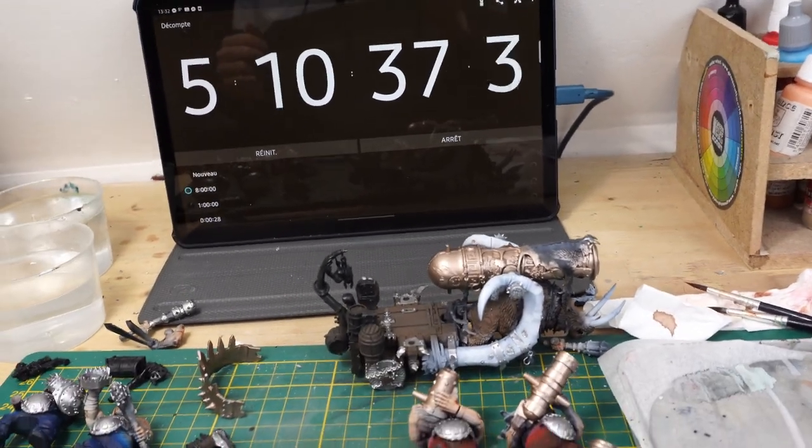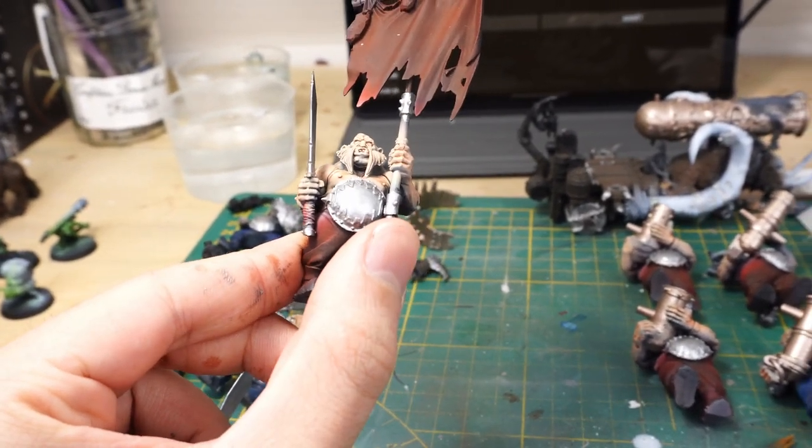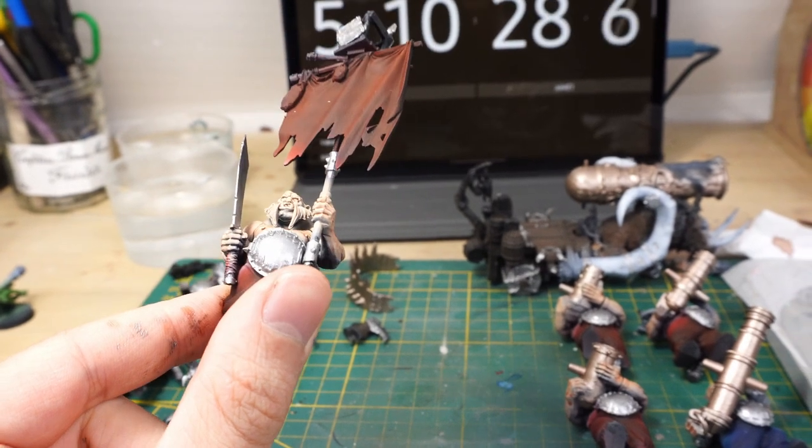The plan is to shade everything with my Null oil recipe. If you don't know what I mean, I'll link it in the description box down below.